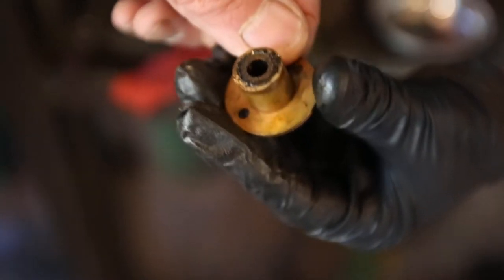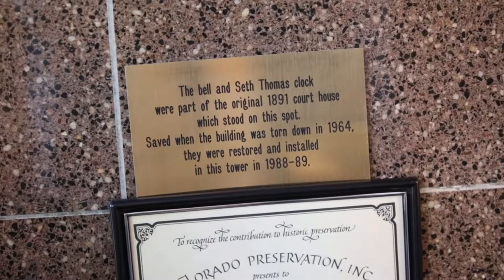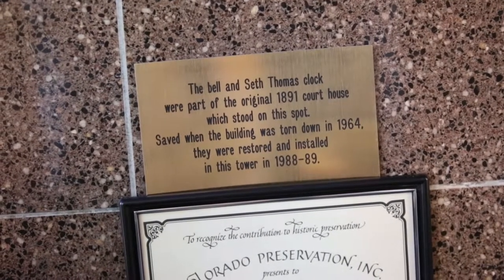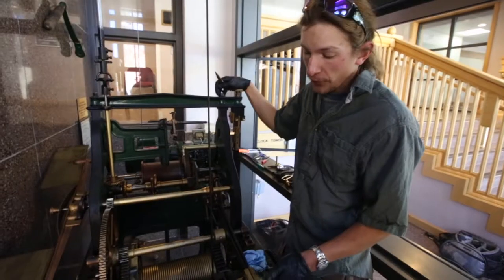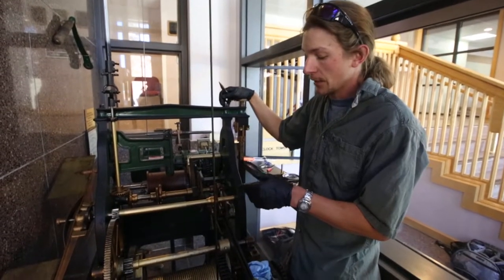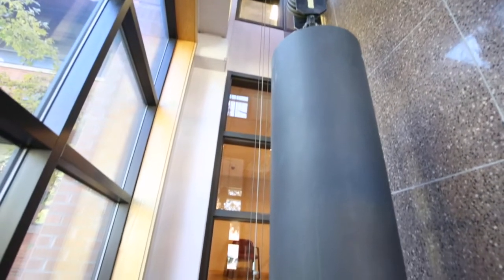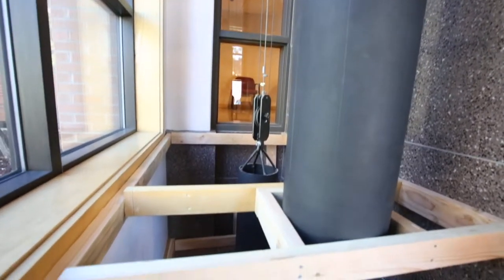This clock was from the late 1800s. We have been able to locate the original order for this clock coming to Durango. It is bolted to the floor and there's a series of pulleys that direct these cables over to the other side, where there's a weight for the strike side and another weight for the time side.